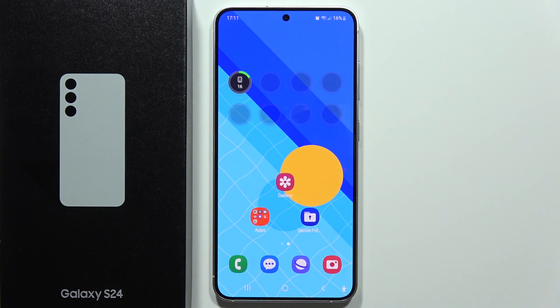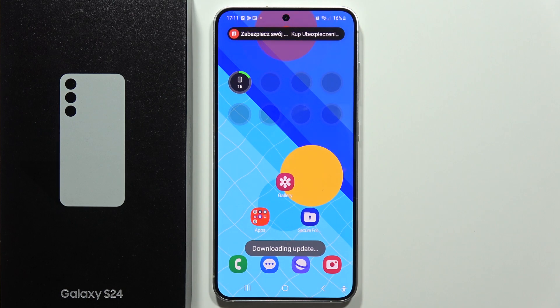Let me show you how to fix the battery drain issue on the Samsung Galaxy S24 and S24 Plus. I can recommend turning off a couple of options that will probably extend our battery lifespan.